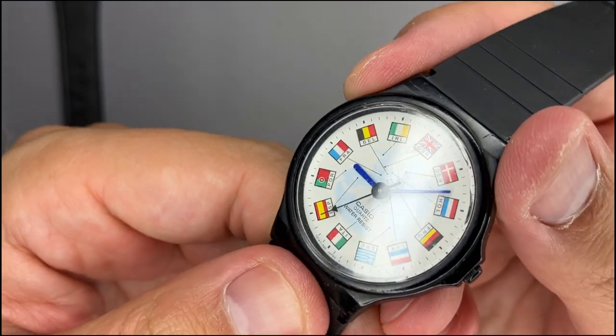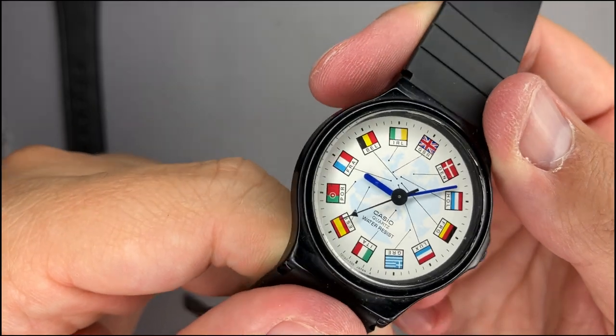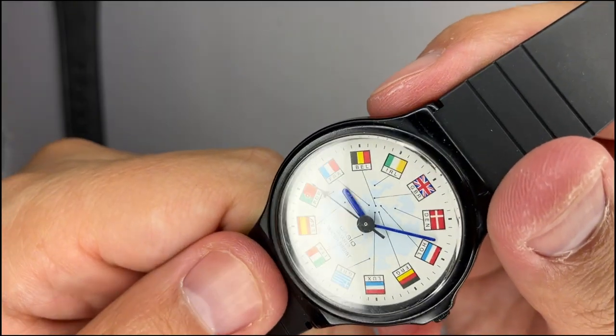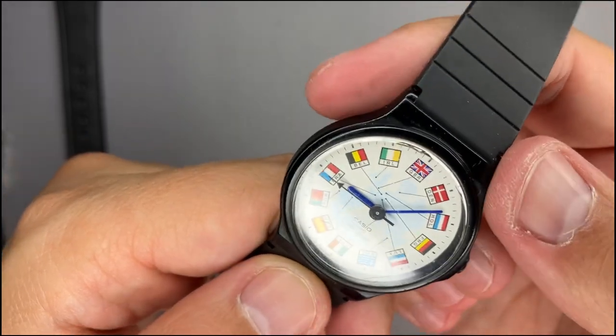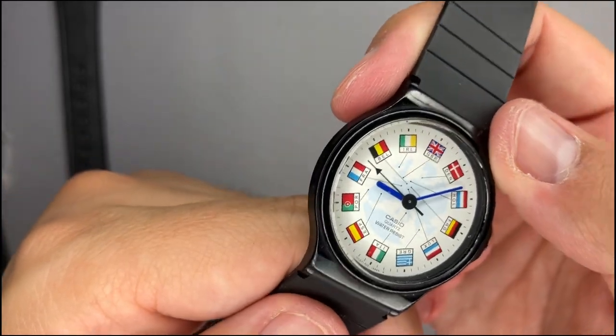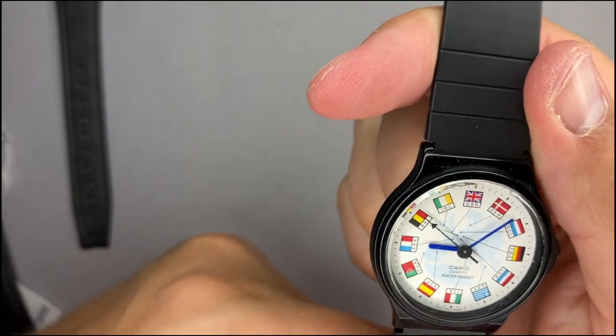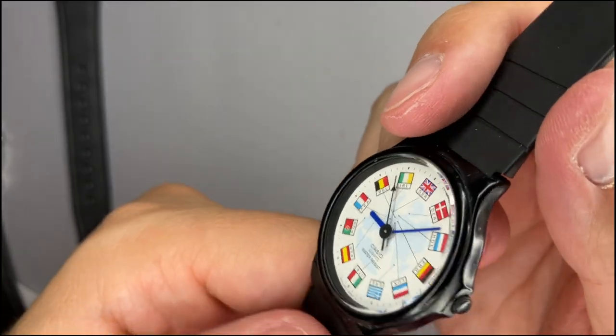If we take a look at the bezel or on the glass, I'm not sure if it is visible on the camera, but we have light scratches — very, very small scratches. They are visible, but I would not polish it.